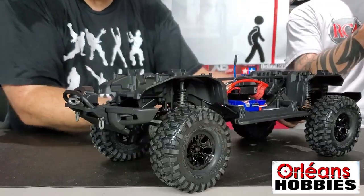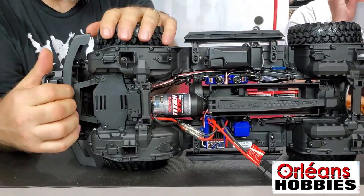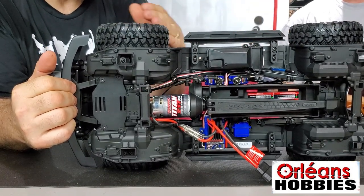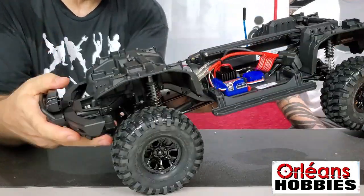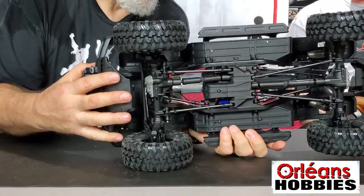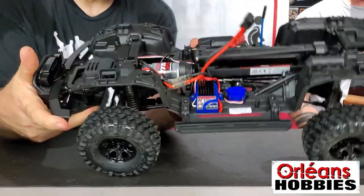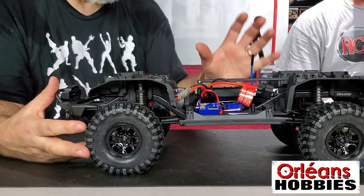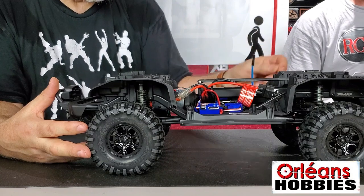I'll give this to you so you can play with it and have a look at it, and I can show off the body and the body mounts. Everything on this TRX-4 is the same thing as the other TRX-4, except for the wheelbase — some TRX-4s are different wheelbase. But it's just like a regular TRX-4. You have your Titan 21 turn motor, you have your XL5 in there, you have all the servos to actually change gears and lock the diffs. So this is a fully geared-up TRX-4. Which means you can do everything on it — all the electronics and things like that. It's like driving a Cadillac. It's fully loaded.